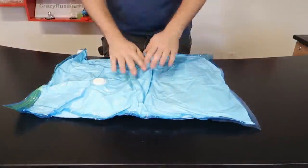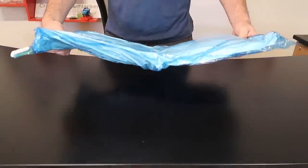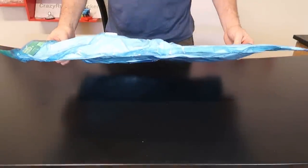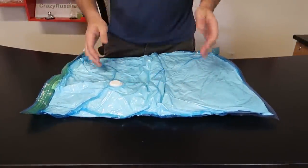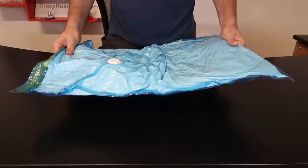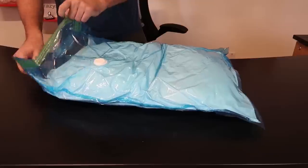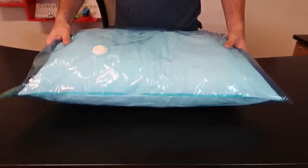Now remember how big that pillow was — look how skinny it is now. If you ask me if this gadget works or doesn't — absolutely does. Look how skinny that pillow is. I'm going to put all of my extra pillows and blankets in here. For my comforters I'll probably need a way bigger bag, but still super awesome. And just to demonstrate — look how much thicker it is if you don't use the plastic bag.